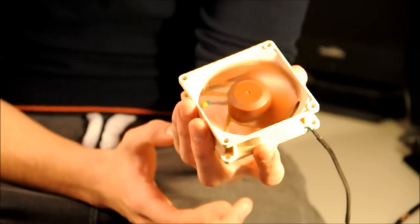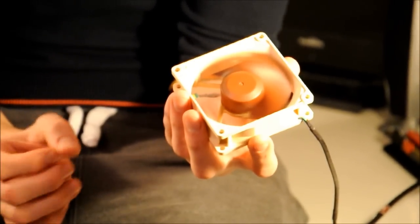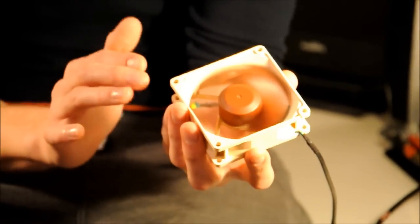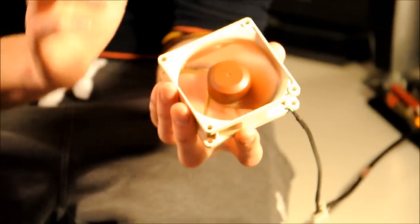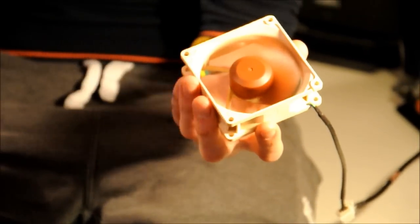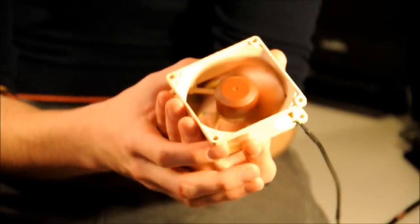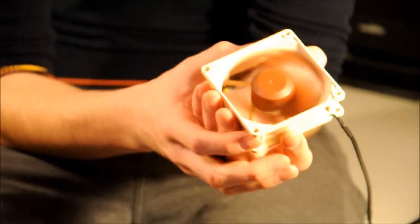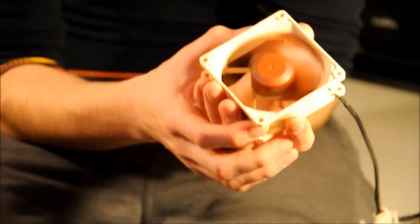We've got the fan up and running now. A couple of specs and features to do with this fan: this is an SSO-bearing fan — that's self-stabilizing oil — which compared to things like rifle-bearing fans and ball-bearing fans, it has a much longer and quieter lifetime. What I mean is this fan will perform quieter over the period of its life than something like a ball-bearing or rifle-bearing fan. In terms of airflow, it pulls through 53.3 cubic meters per hour at 17.1 decibels.